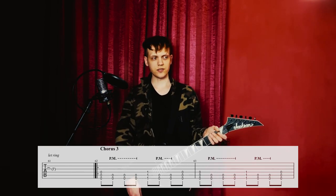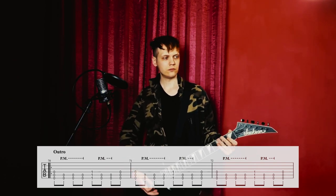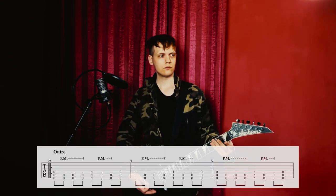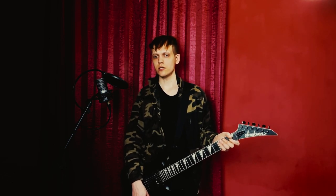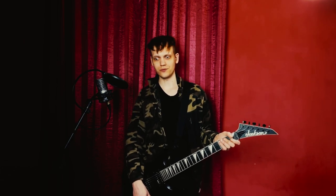Chorus 3 is exactly like one of the previous ones, and then we have the outro. And so 'Spring' ends. It's a pretty easy song — together with 'Rosenrot' which I recorded about 10 minutes ago — very easy songs from this album.